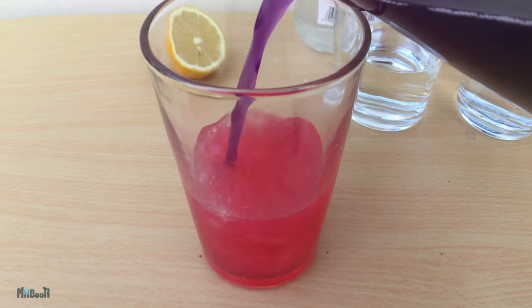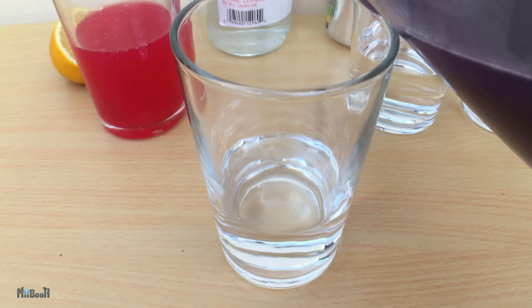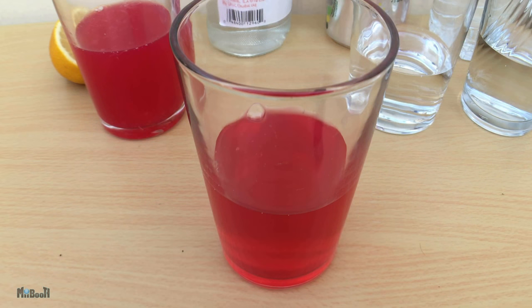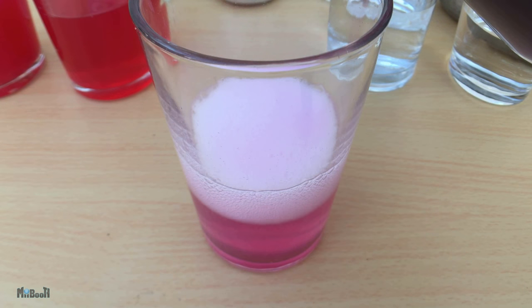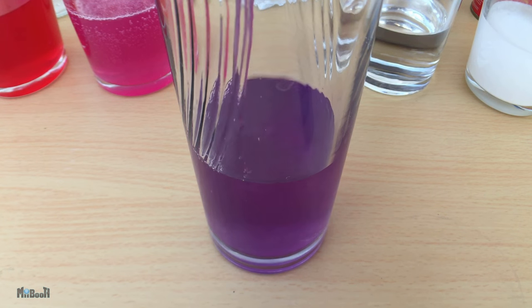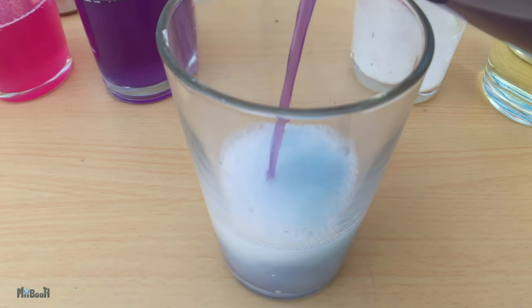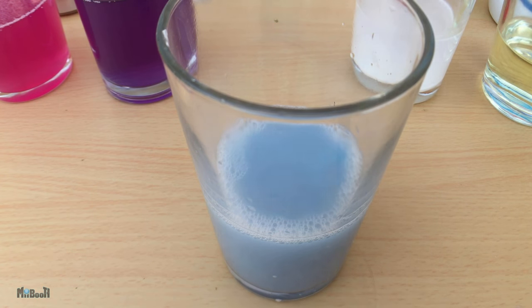The lemon juice, being the most acidic of the lot, changes to a bright red color. The vinegar changes to a pink or less bright red color. The lemon soda changes to a pink shade. The water, being neutral, takes the color of the indicator and becomes purple. The toothpaste and water solution changes to a blue shade, which means we have now stepped over to the alkaline zone.